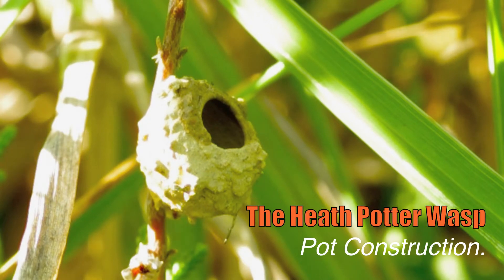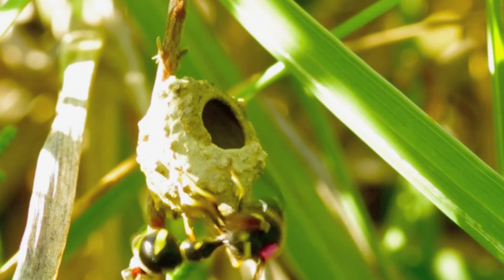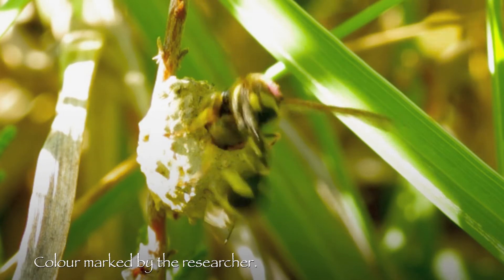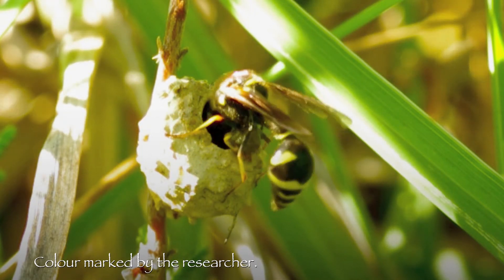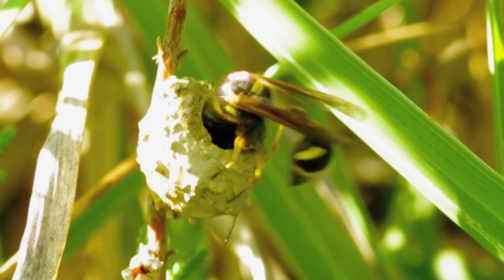The Heath Potter Wasp is a small solitary wasp found on the heaths of southern England. It's quite a rare insect and it's unique in that it's the only species that builds a pot in this manner.